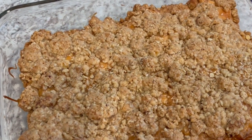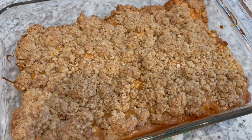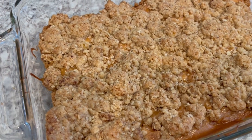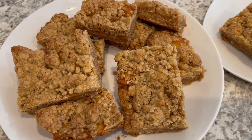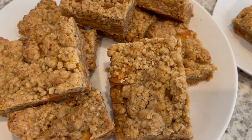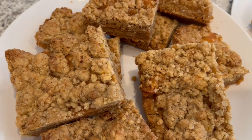I let the bars bake for 25 minutes and just took them out of the oven. I'm going to let these cool completely. Here are the bars — you can see that caramel oozing out and those apples got nice and tender. These are so good.